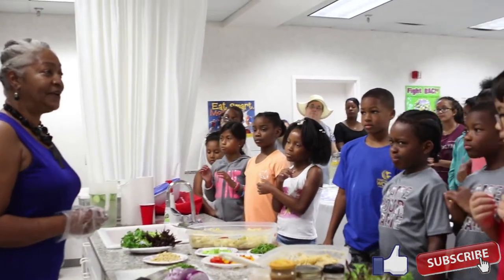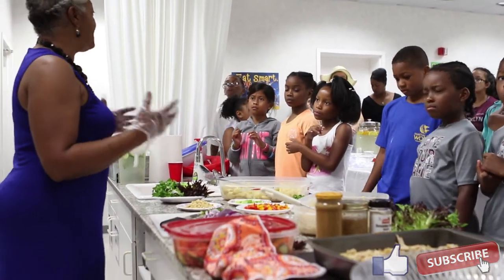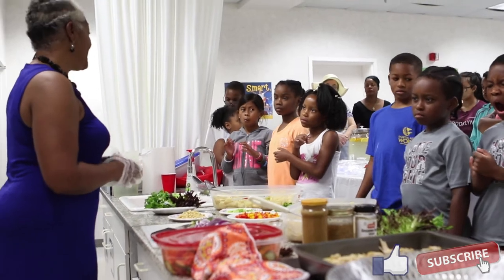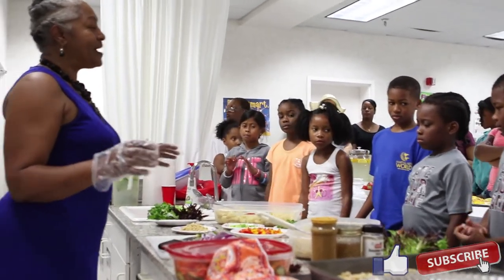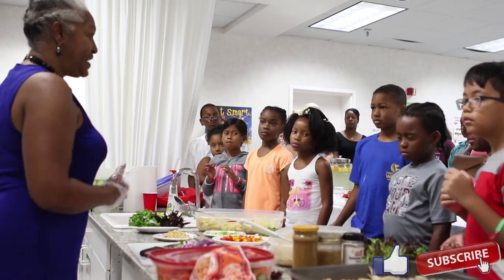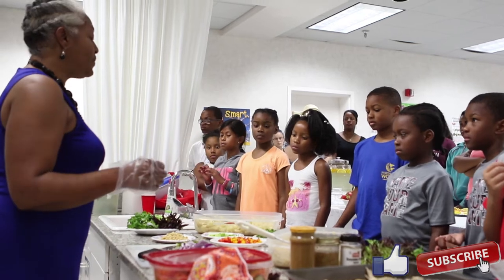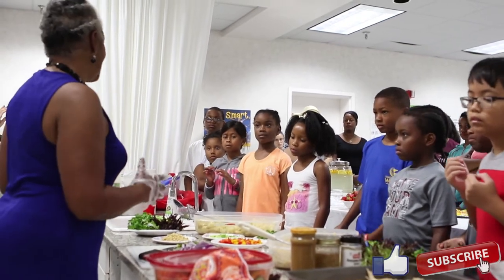You can use it as an appetizer, a first course, or a main dish — it just depends on what you put in it. Today this pasta salad is going to serve as your lunch. One of them is going to have chicken, and the other is just going to have a variety of vegetables. The one with chicken will also have vegetables as well.